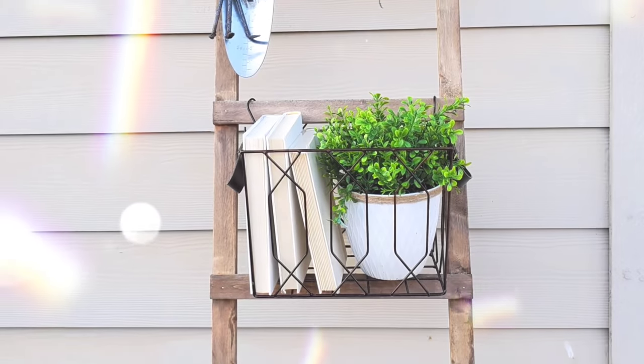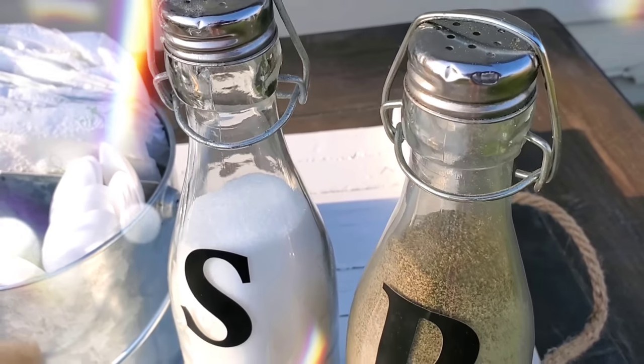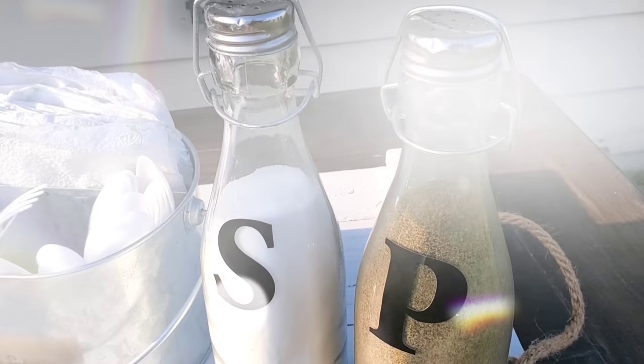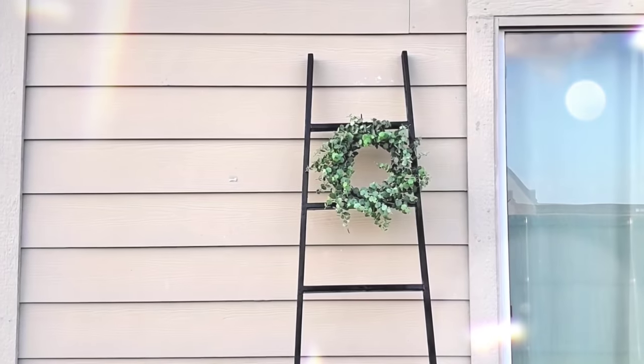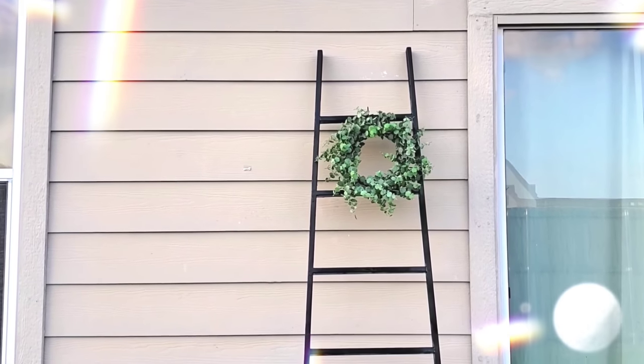Hey, it's Megan, welcome back to another DIY on a budget video. This time all the DIYs are five dollars or less. This video is also super special because it's in collaboration with Shannon from The Daily DIYer.